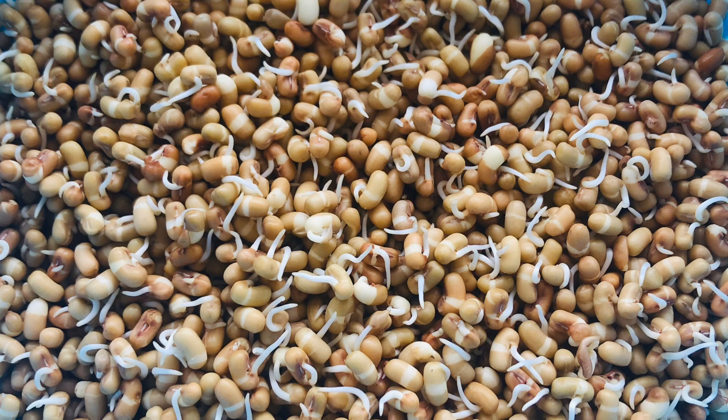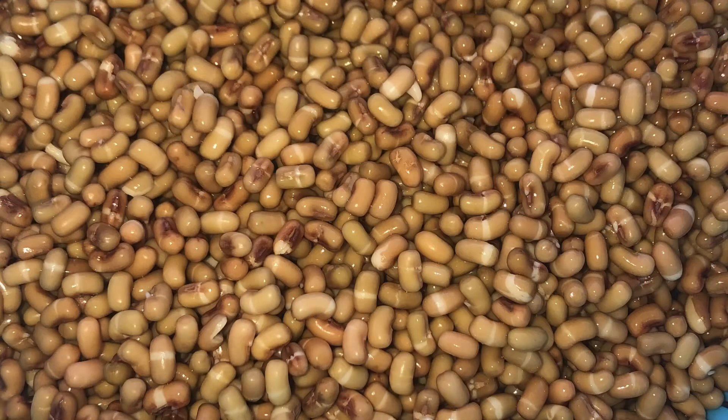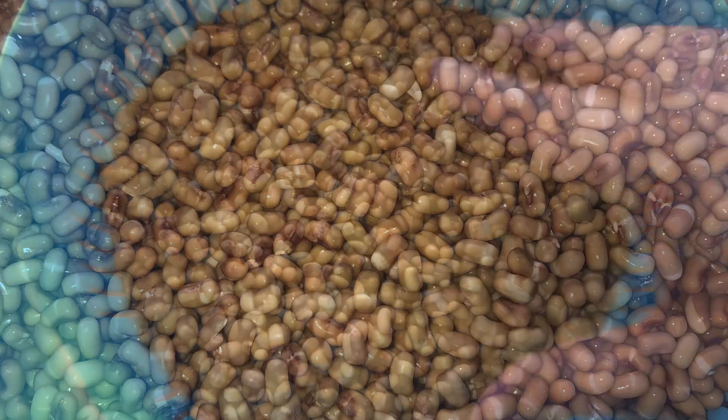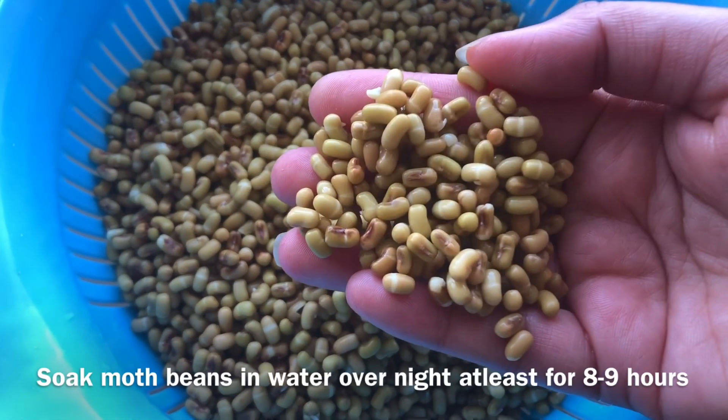Hi guys, welcome to my channel. Today I am going to tell you the perfect way to sprout moat beans, which is Matki. Moat beans are very nutritious and there are many proteins and there are vitamin B, zinc, iron and calcium.